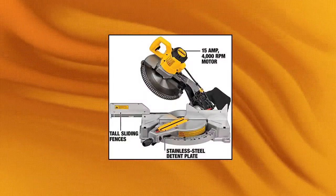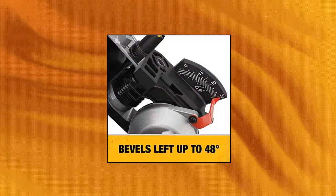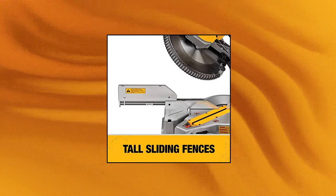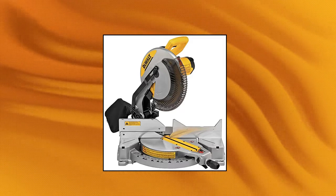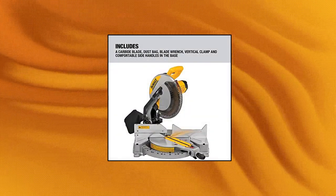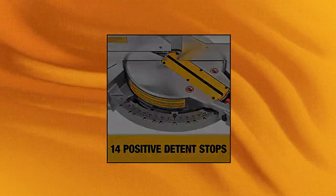DeWalt 12-Inch Miter Saw. The stainless steel miter detent plate comes with 14 positive stops. Features a precise miter system and machine-based fence support. The tall sliding fence supports 5.5-inch base vertically, and bevels 0 to 48 degrees to the left and 0 to 3 degrees to the right. Tool height is 15 inches.